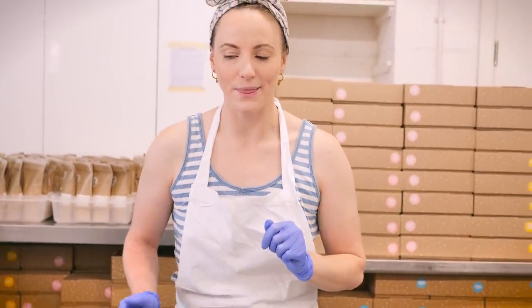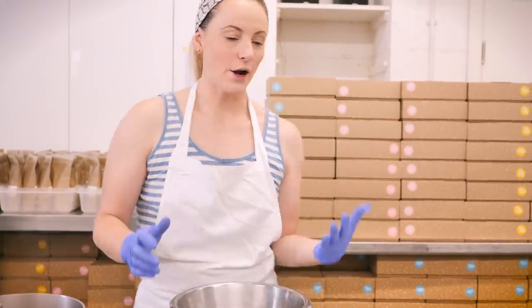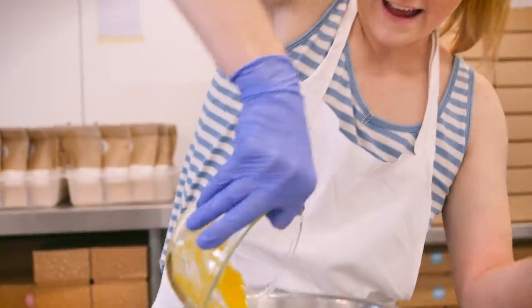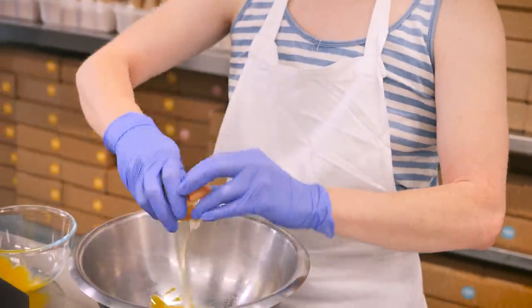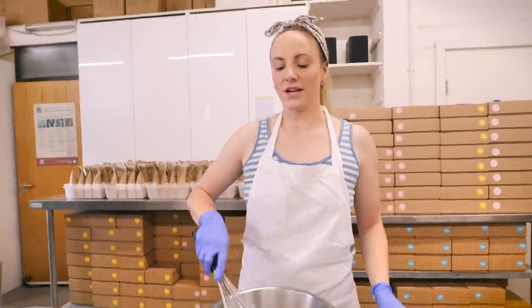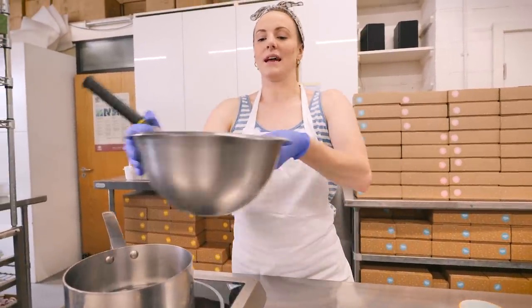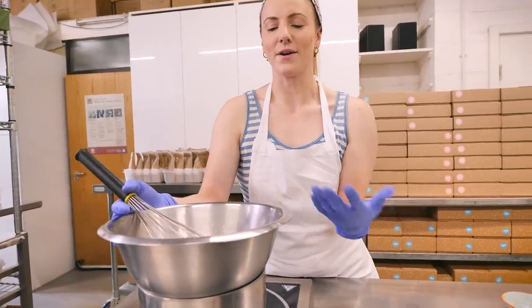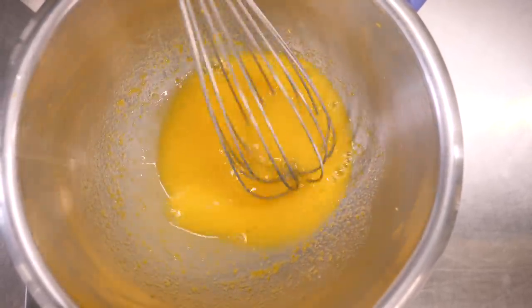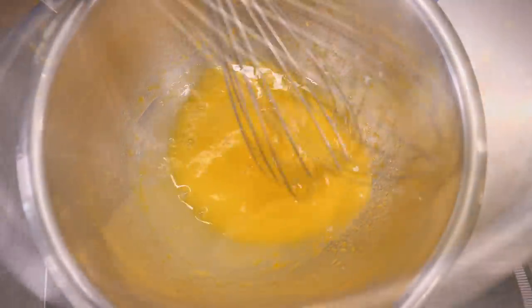Now we're going to do our lemon curd. If you just want to go with the lemon buttercream that is fine, but I highly recommend the curd because it adds such a great zing to your cake. Gemma's done a really in-depth recipe for this and I'll put a link below. We're going to start with some lemon juice, sugar, egg yolks, one whole egg, and a little more lemon zest. Gently whisk those together, then cook them over a bain-marie — we do not want direct heat because it's mainly egg and you'll end up scrambling them. Gently stir constantly until it's nice and thick.